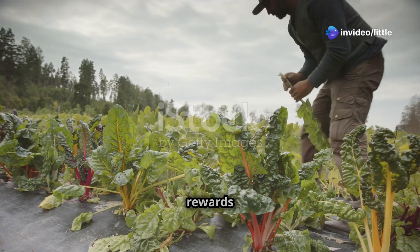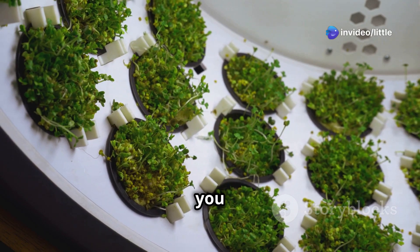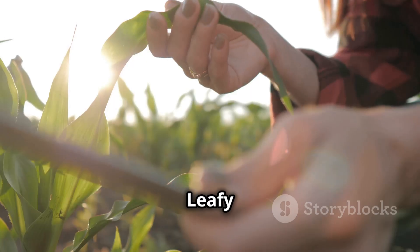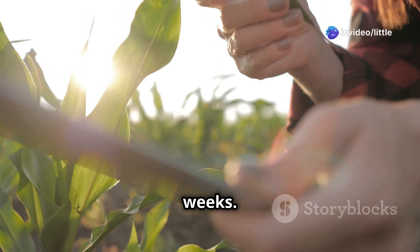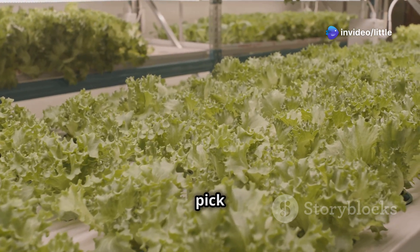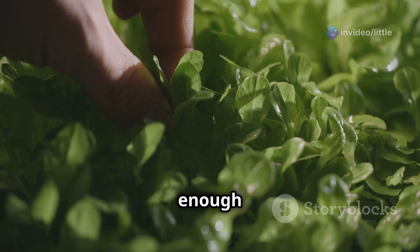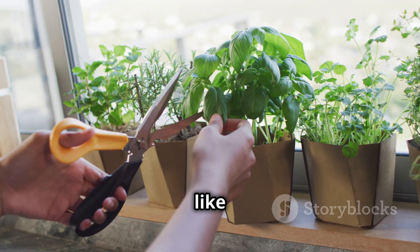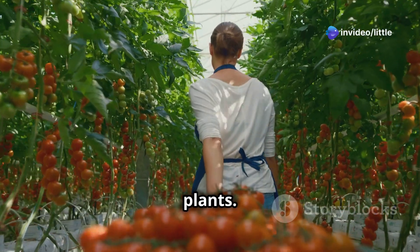Now it's time to reap the rewards — harvesting. The best part about aeroponics is that you can often harvest your crops much faster than with traditional gardening. Leafy greens like lettuce, spinach, and kale can be harvested in just three to five weeks — you can harvest the entire head or just pick the outer leaves. Herbs like basil and mint can be harvested as soon as they have enough leaves, and regular trimming encourages bushier growth. Use clean, sharp tools to prevent damage to the plants.